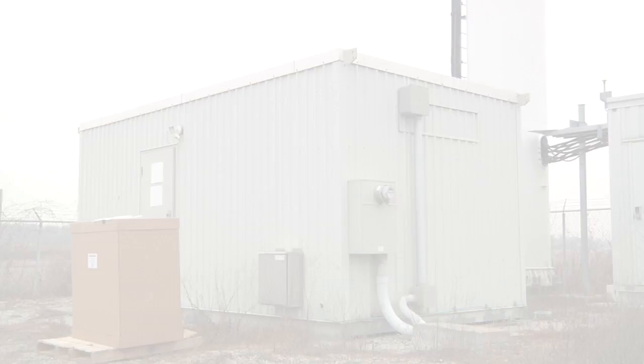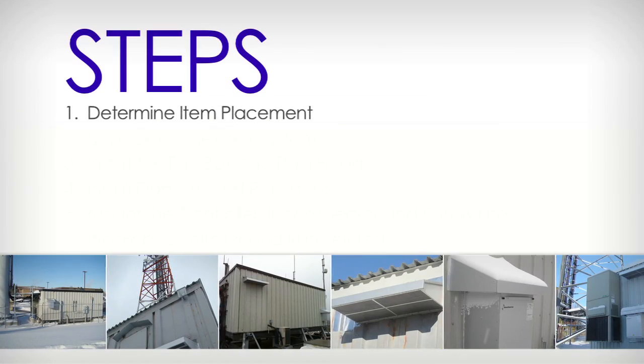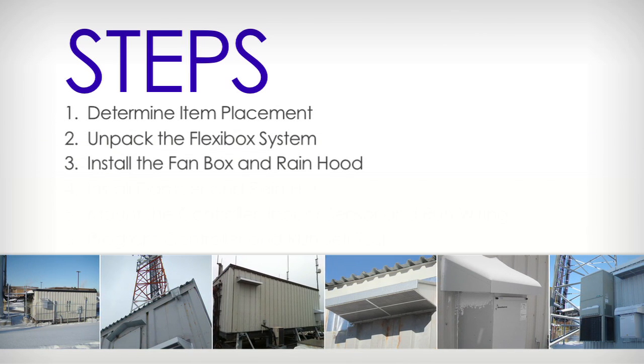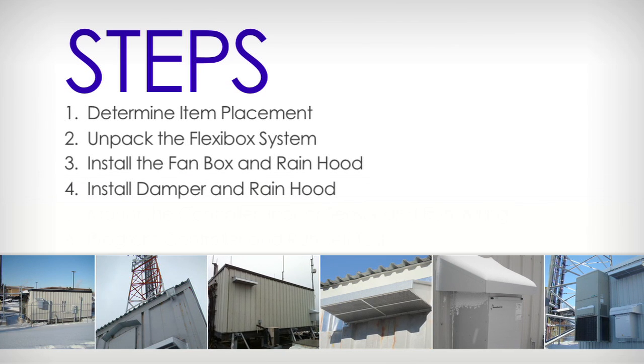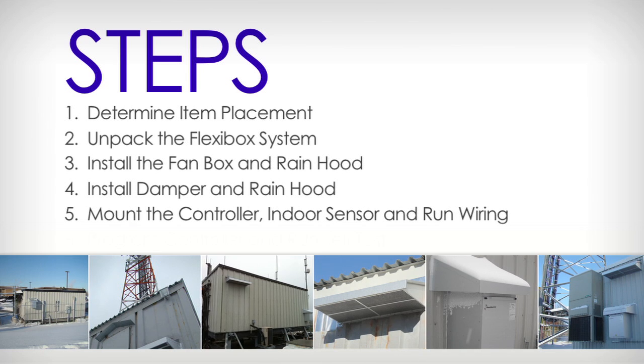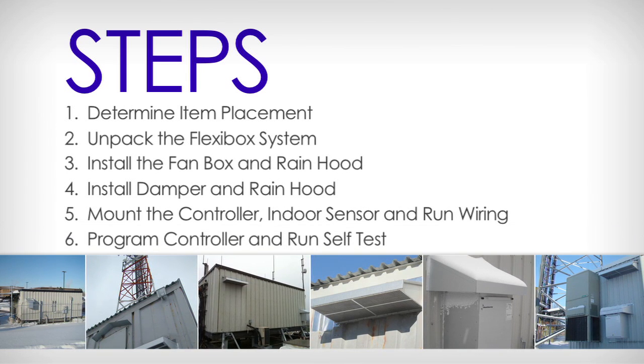Here's an overview of the installation steps: determine item placement, unpack the Flexibox system, install the fan box and rain hood, install the damper and rain hood, mount the controller, indoor sensor and run wiring, then program the controller and run a self-test.